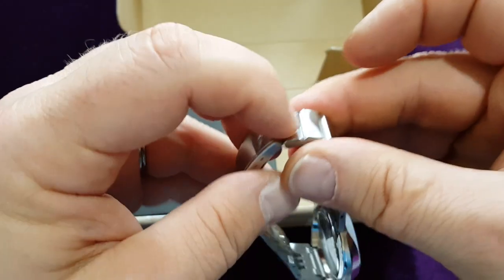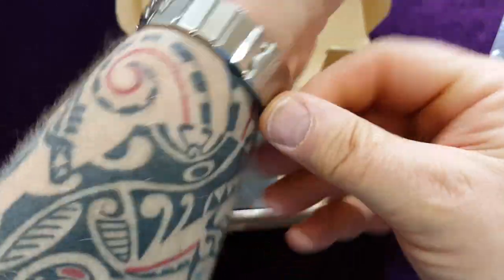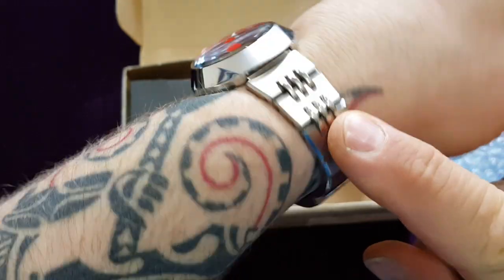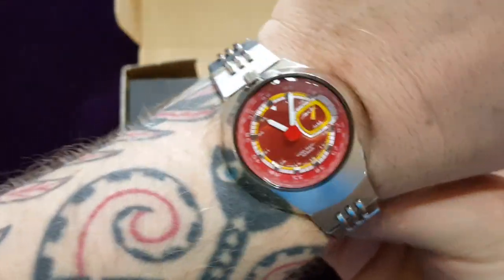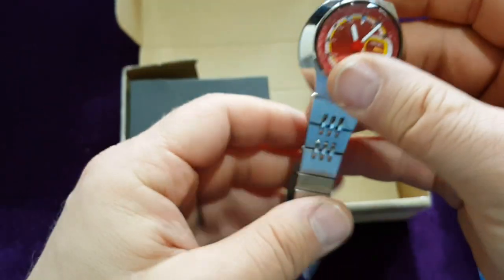Nice mechanical action. Nothing special but... it's just a perfect fit. I really like this one. I don't know if you can hear it, but I really like this watch — it's a beautiful watch. Okay, that is the first one.